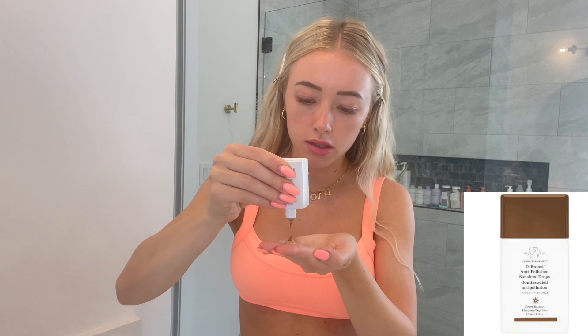This is my holy grail, everybody. EltaMD tinted sunscreen — it's SPF 46, which is amazing for summer — and then I mix it with these Drunk Elephant D-Bronzi sunshine drops. I use about one squirt of the sunscreen cream and two or three drops. That's my concoction for my no-foundation foundation, and I just rub them together and then put it all over my face.